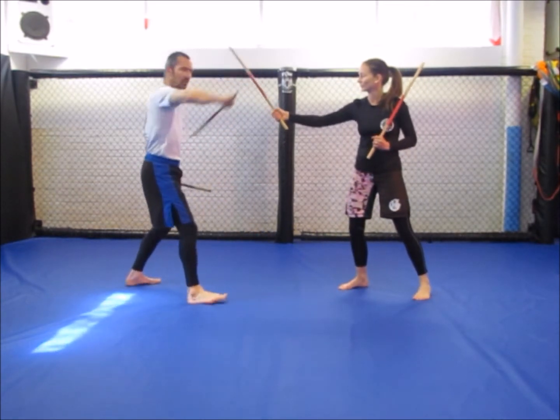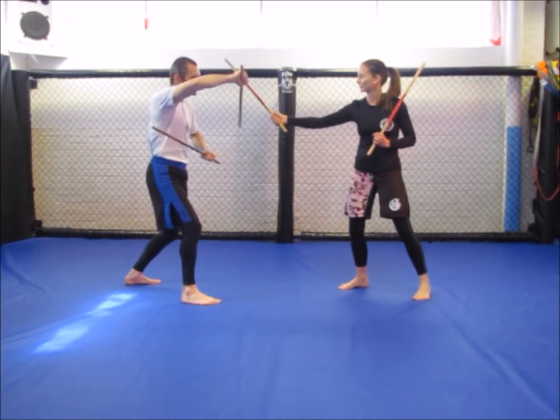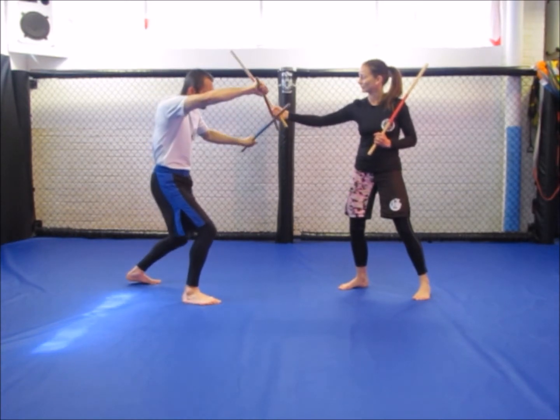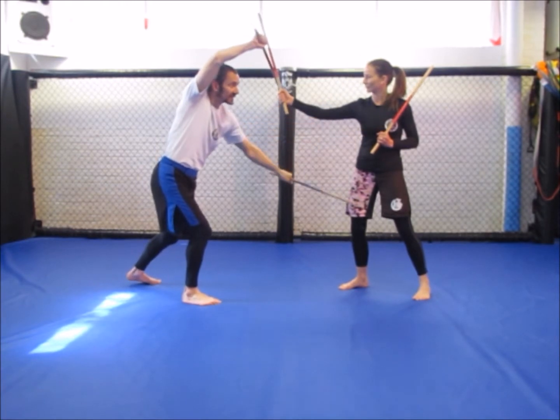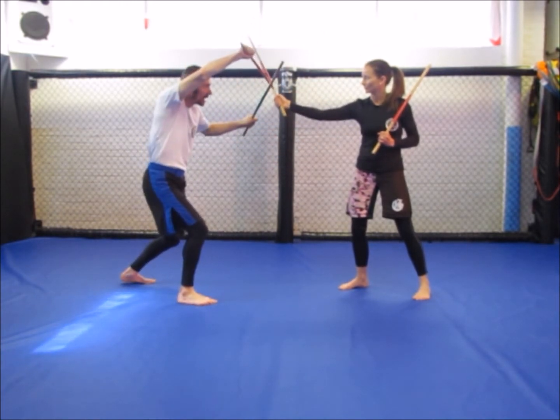I'm going to block with my stick and my other stick — my left stick is going to hit her hand here. For training I'm just going to put it on the stick. This could also be two like this, it could be blocking hitting, hitting anywhere. But just for training I'm going to roof block here and hit here.